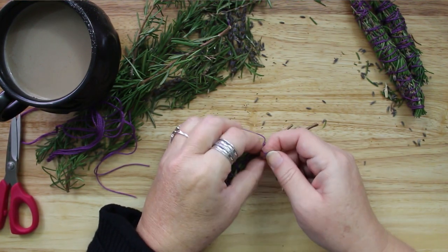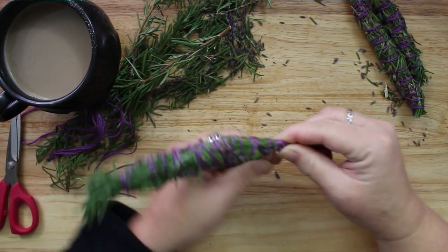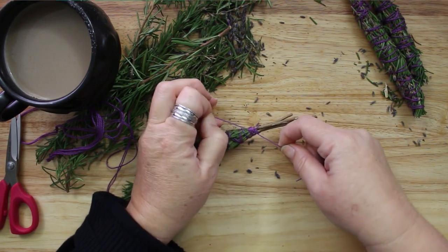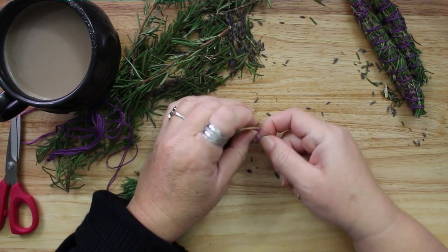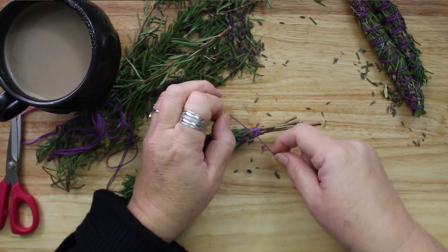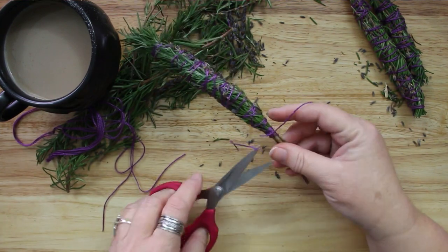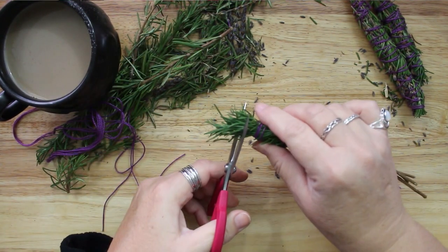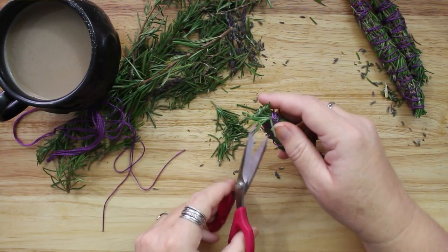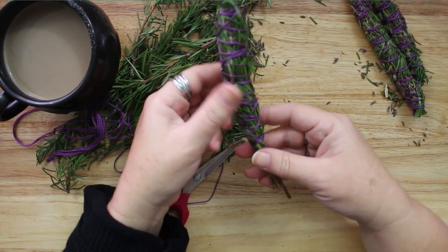I chose to use purple embroidery floss to wrap my smudge sticks. It is important to wrap the bundles tightly. I am keeping my finished wands somewhat short and relatively thin, but that is a personal preference. You can make your rosemary wands any size you like. Just make sure to allow them to fully dry all the way through before lighting them, especially if you make a really thick smudge stick. If the herbs in the center are not dry, they will not burn as successfully.